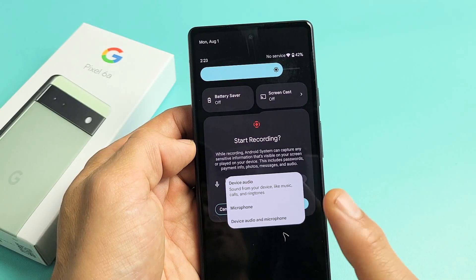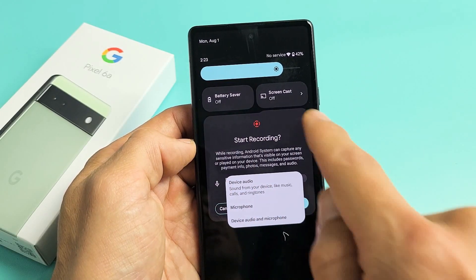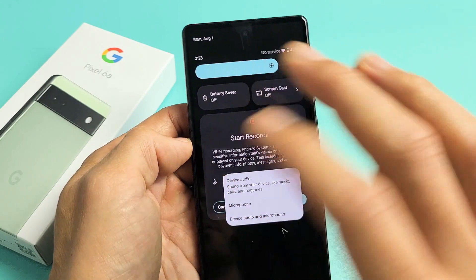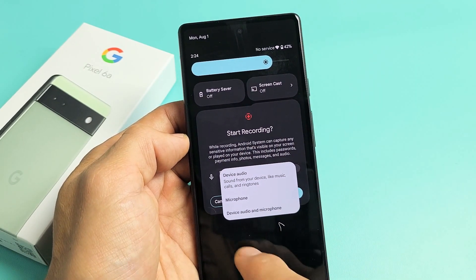Here is a Google Pixel 6a. I'm going to show you how to use the built-in screen recording feature. This way you can record a video on your phone doing tutorials or whatnot.